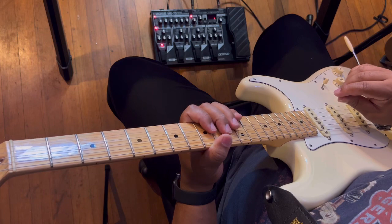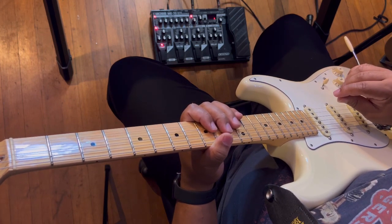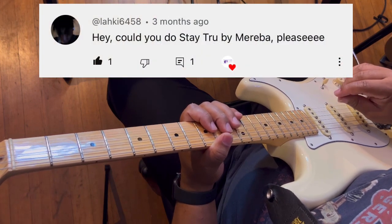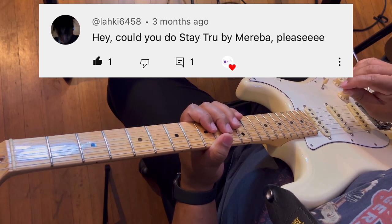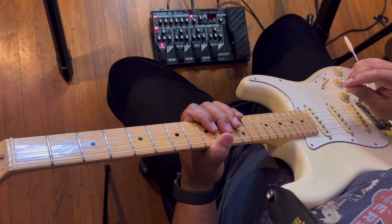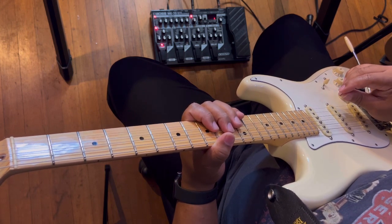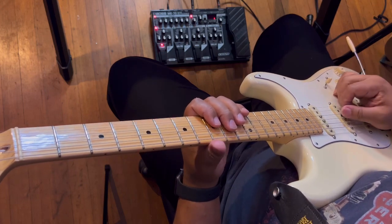Today's lesson is 'Stay True' by Mariba, and this is actually a request from subscriber Locky6-64-58 — sorry if I messed up your name, but thank you for the request. This is a really cool R&B, neo soul song — only two chords, and it's got a cool riff going throughout.